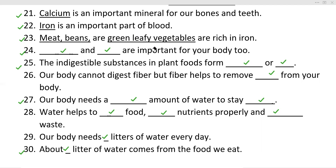Then: Dash and dash are important for your body too — the answers are raw fish and water. The indigestible substances in plant food form fiber. Regarding the spelling of fiber: the book writes F-I-B-R-E, but F-I-B-E-R is equally right. Don't confuse the two — both are correct.